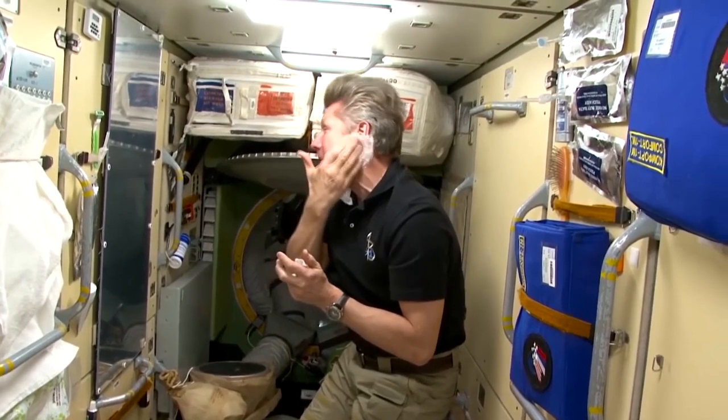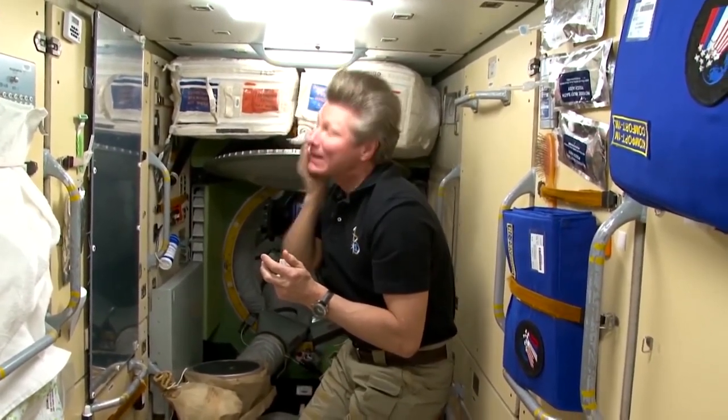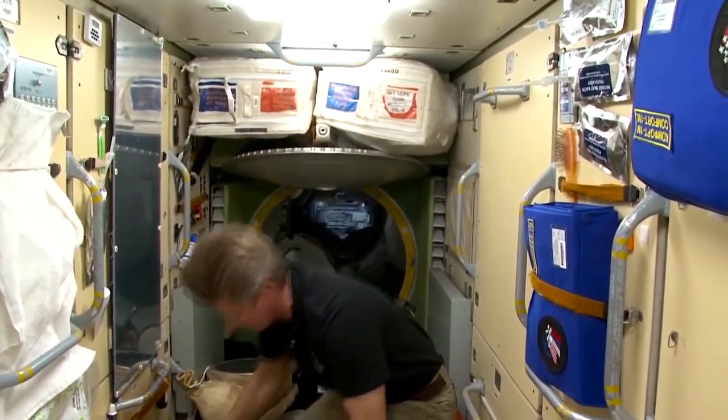With the same napkins in the morning we wash ourselves. Perfectly. The used wet wipe is placed to dry.